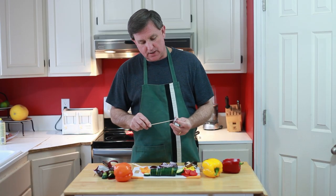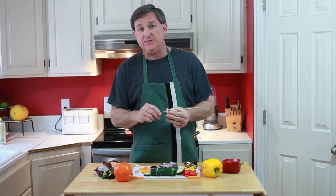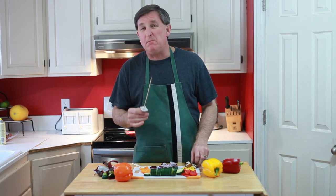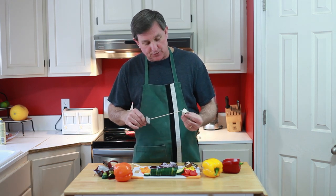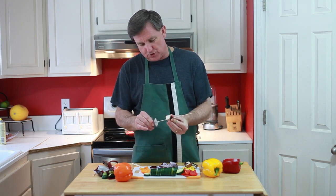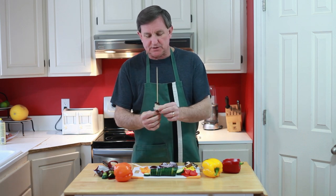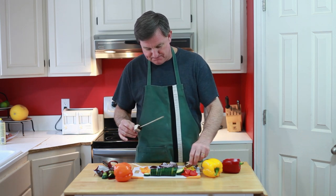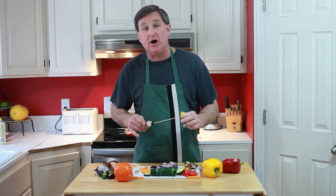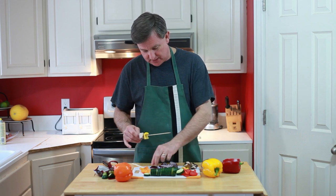One tip about building kebabs is it's best to cut your ingredients — all the things going on the kebab — to about the same size so that they have the same cooking time. So I'm starting out with some onion here, then a portobello mushroom, and then we're just going to alternate our different peppers, zucchinis, and get this thing going.